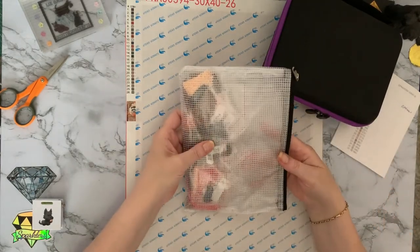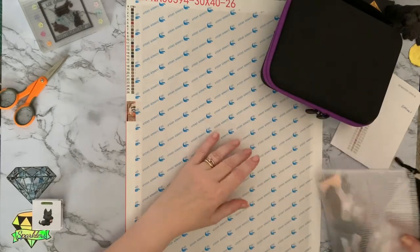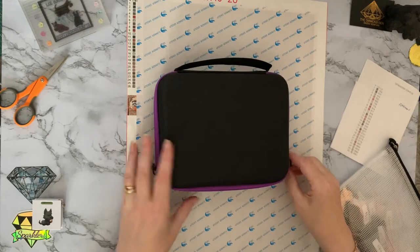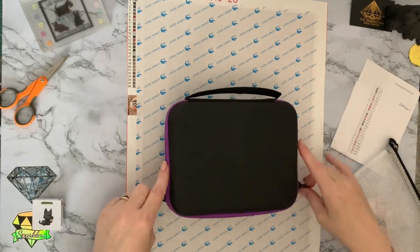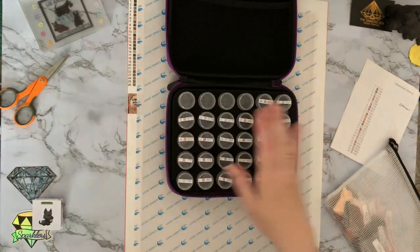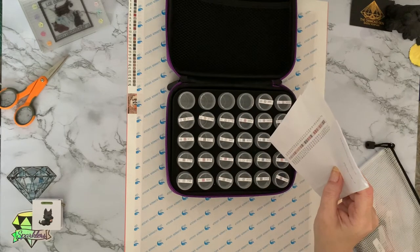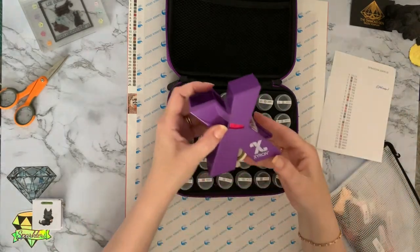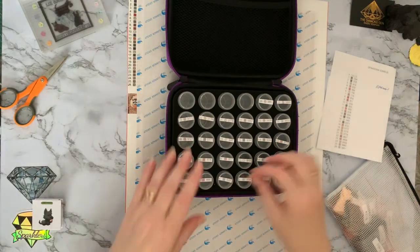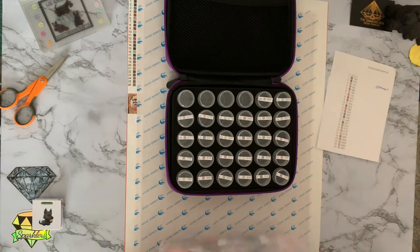It did come in little ziplock bags, but at the moment I'm finding I prefer working from tubs. So I'm going to kit this one up into little tubs. I've got my little 30-storage case. I've copied the little key code that came with it — it's just a list of all the different colours on the canvas. I've got my little Xyron sticker maker there; I've just popped the sheet through it. You could use double-sided tape or a tape runner, but the Xyron just makes it a little bit quicker.